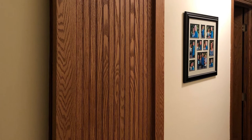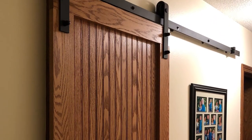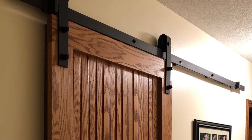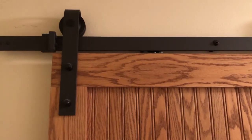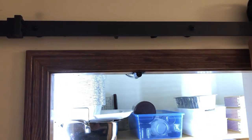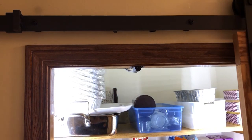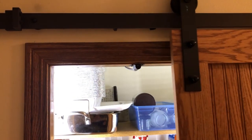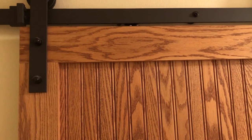Barn door hardware can solve a lot of access and storage problems in your home. This rolling barn door is from US Fotava, installed with their popular face frame mounting strap and roller. The homeowner is using the barn door to conceal a small pantry closet, and the pantry lighting is activated by a photo sensor attached to the door jamb — a real clever application.